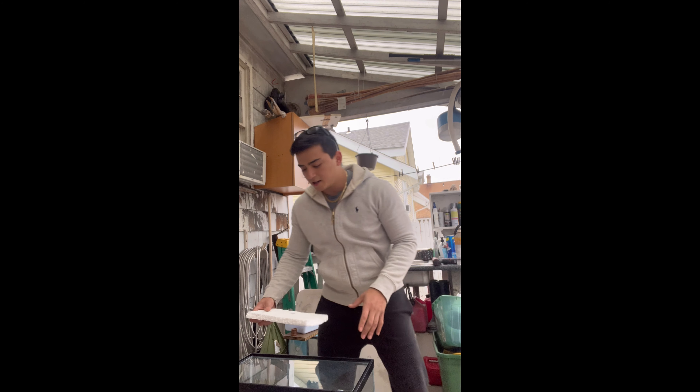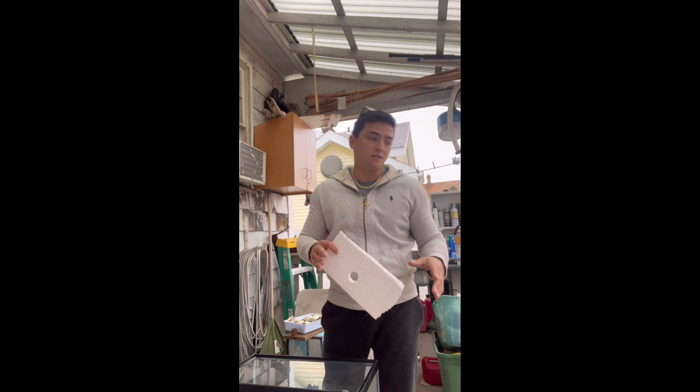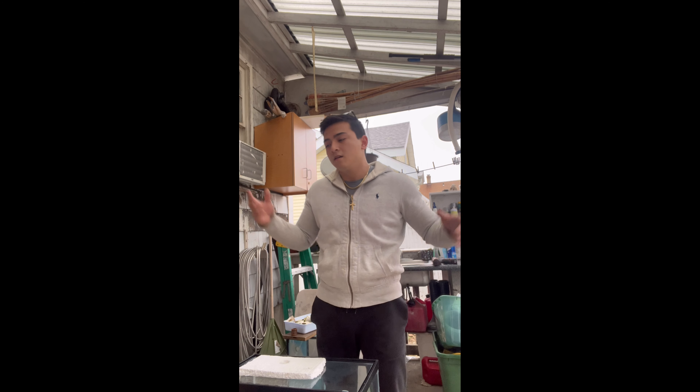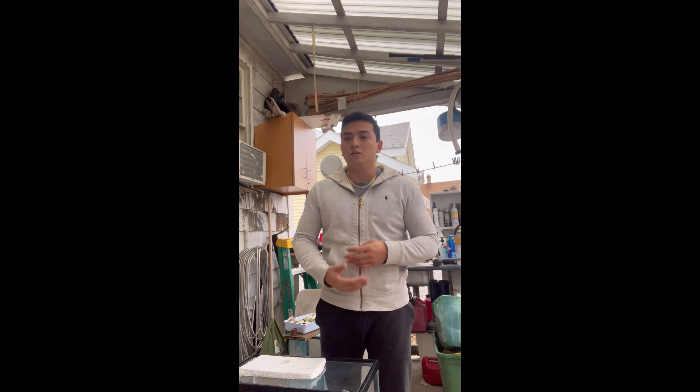Hey guys, welcome back to the channel. Today I'm going to be drilling a hole in my aquarium — it's a 10-gallon aquarium I'm going to be using for my new stands. I've done a few already, but I decided to start recording this part because a lot of people are afraid of it and like to use other ways instead of actually drilling. I find this a lot easier and it looks a lot better.